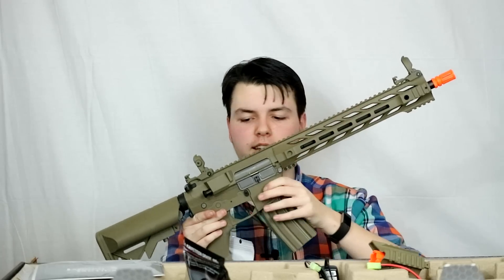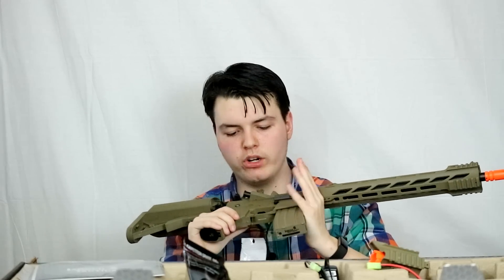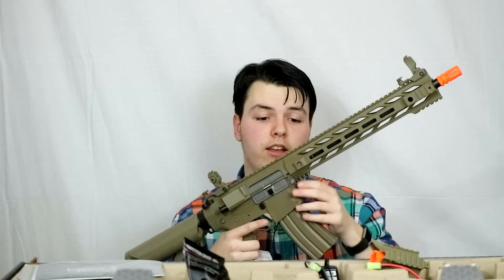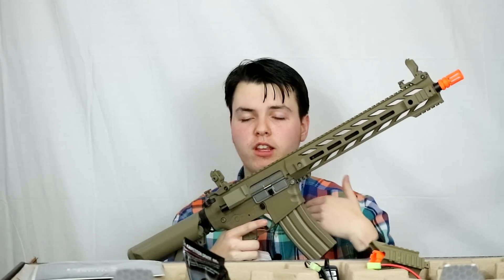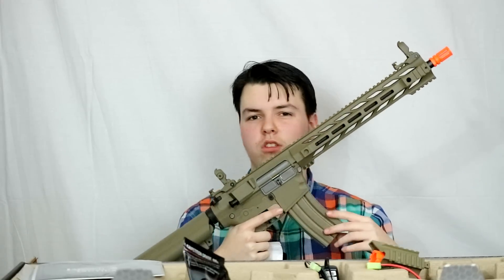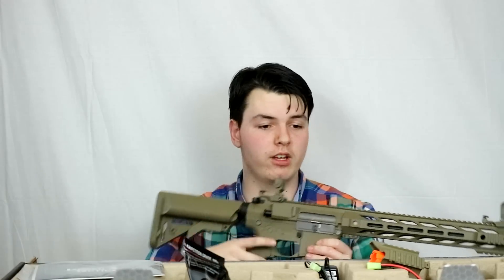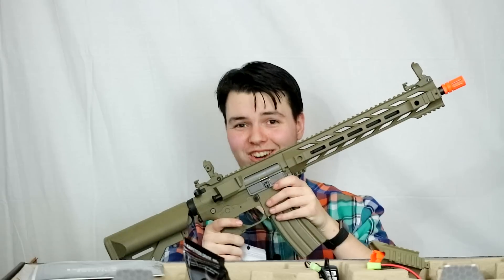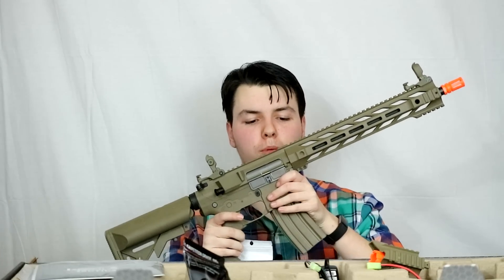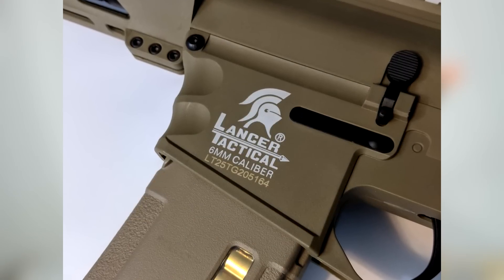I want to say a huge thanks to Lancer Tactical as well as Airsoft Megastore for sending this out today. This is a really pretty rifle and everything feels so solid for being a plastic airsoft gun — that's always been one of my biggest complaints with polymer airsoft guns, that they aren't the most stable. If you remember the old creaky Tokyo Maruis that were multiple hundreds of dollars, this just shows how far airsoft has come. I'm going to be putting this thing through its paces and there will be an extended field review.